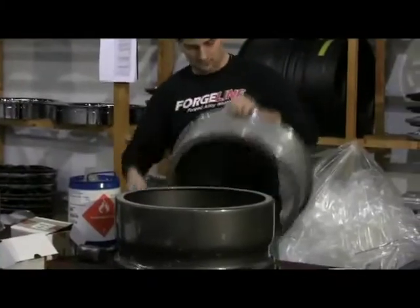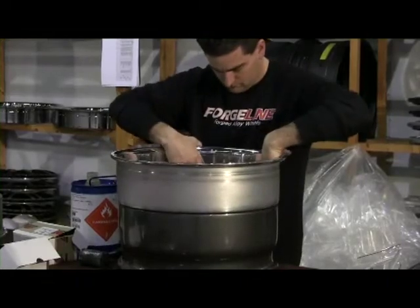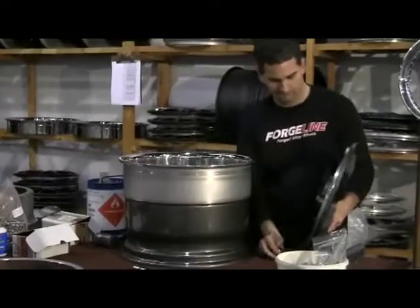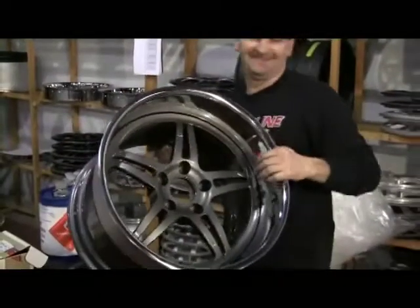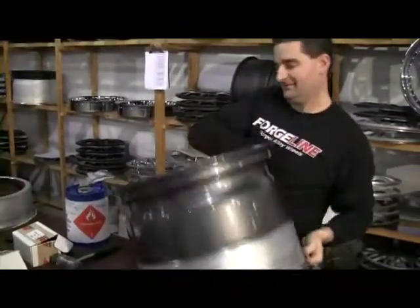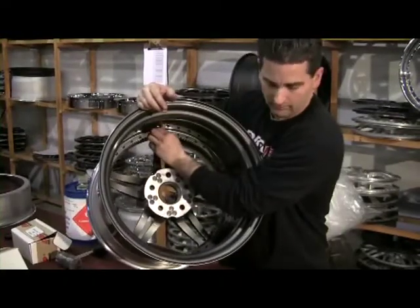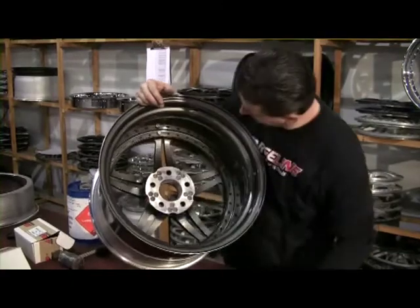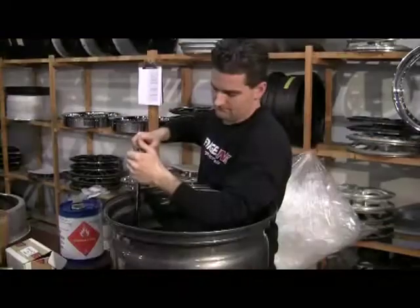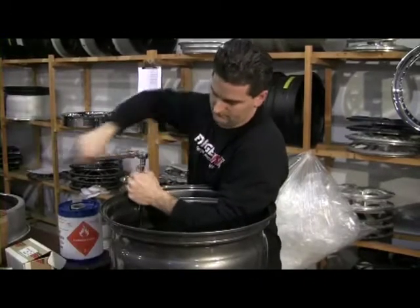From there they take the finished powder coated part over to the assembly table. You have three parts: the inner, the outer, and the center. They prep and clean those and get them ready to put together. The outer sits on top of the inner and then the center goes on top of those — all machined to exact tolerances so the pieces push together and everything stays straight. They put in all the bolts, tighten them down, and hand torque every wheel.